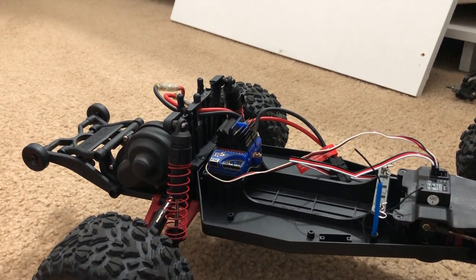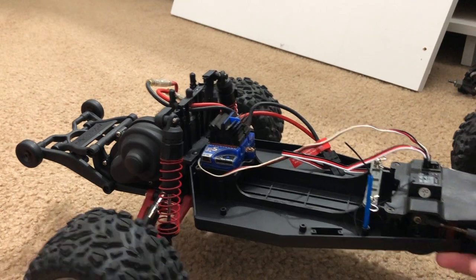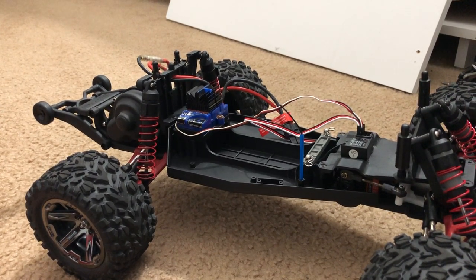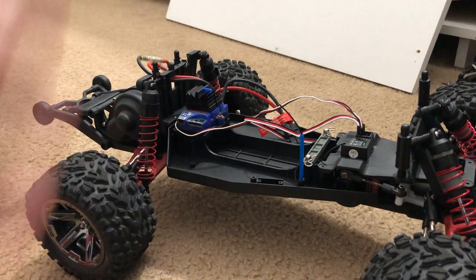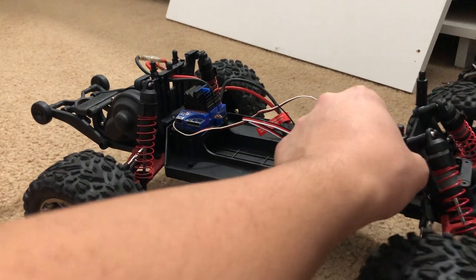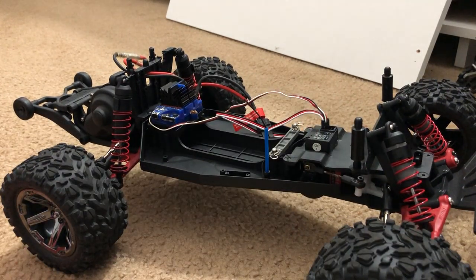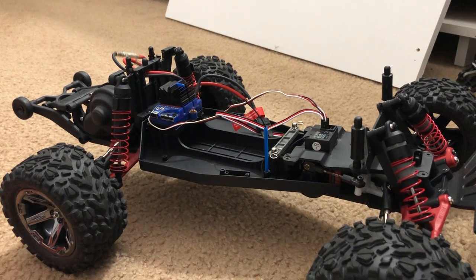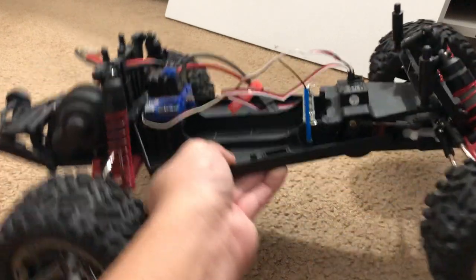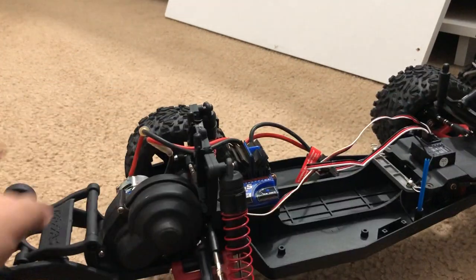I know there are plenty of people watching who are like, 'How did you get the Rustler 4x4 body on that?' I did a lot of YouTube searching on how to put a Rustler 4x4 on a two-wheel drive Rustler and none of them had that, so I'm probably the first person on YouTube to post RC content putting a Rustler 4x4 body on a Rustler two-wheel drive. May or may not be the first one — please let me know.